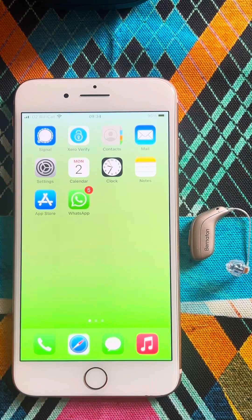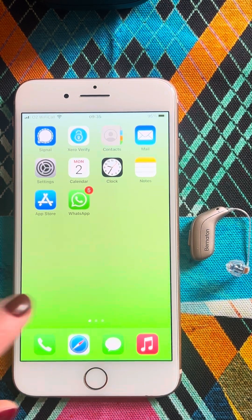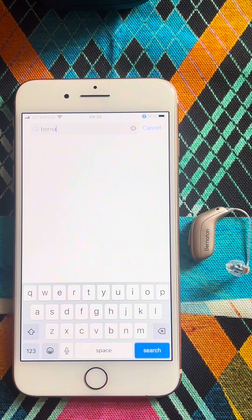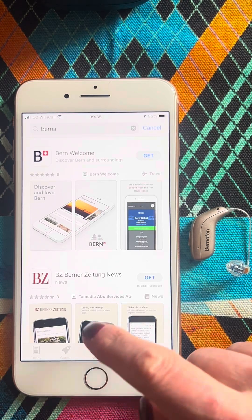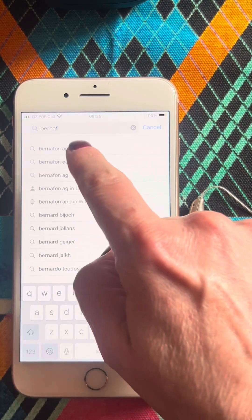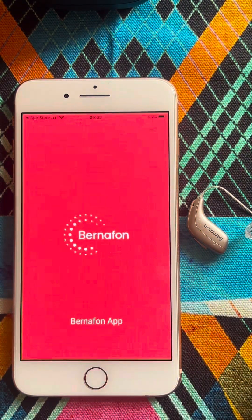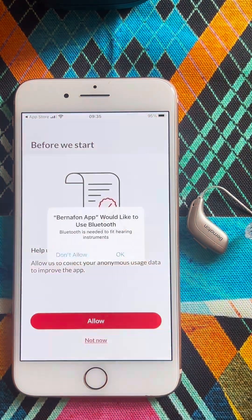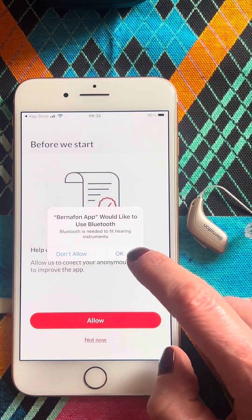In this video, I'm going to show you how to connect your Bernafon hearing aids to the Bernafon app. The first step is to pair the hearing aid to the iPhone. Next, we will come to the App Store, type in Bernafon, and we will be looking for this app over here. The first thing you would like to do is allow the notifications, and the app will need to access the Bluetooth.